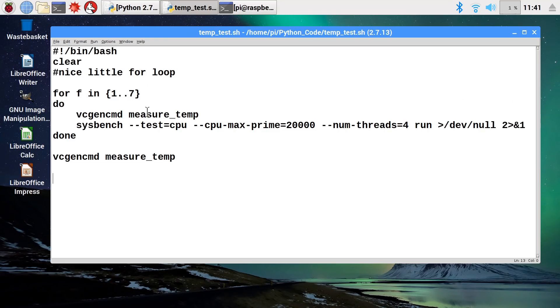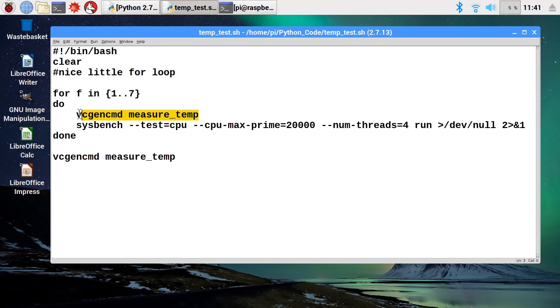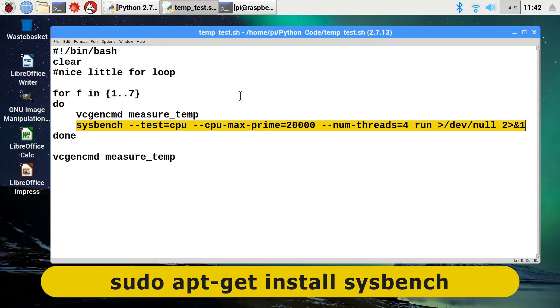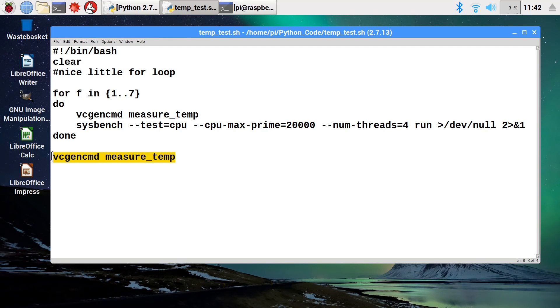To do this I'm going to use a bash script I've used many times before. It will clear the screen and execute a loop through seven iterations, running longer in this video to get really good results. Inside this loop we'll take a temperature measurement, then use the sysbench command to fully stress the Raspberry Pi processor by factoring prime numbers up to 20,000. You'll have to install sysbench first using the command shown on screen. We'll get eight temperature measurements with seven sysbench tests between them.